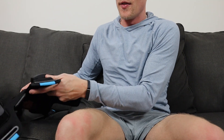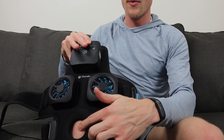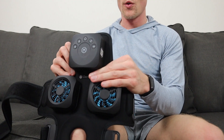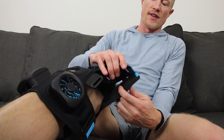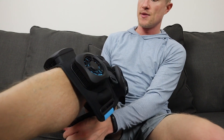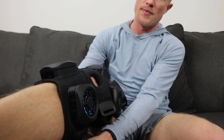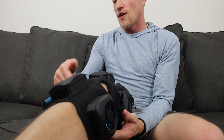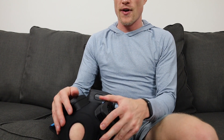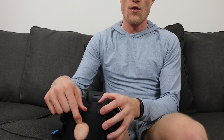To put the device on, undo all the straps and line the hole up with your knee — the control unit should be towards the top. They recommend using it with your knee at either a 90-degree angle or straight. I recommend putting on the top strap first, followed by the bottom strap, and then once you have both on, adjust the small strap behind your knee. Once all straps are on, adjust for comfort and make sure the control panel is at the top.